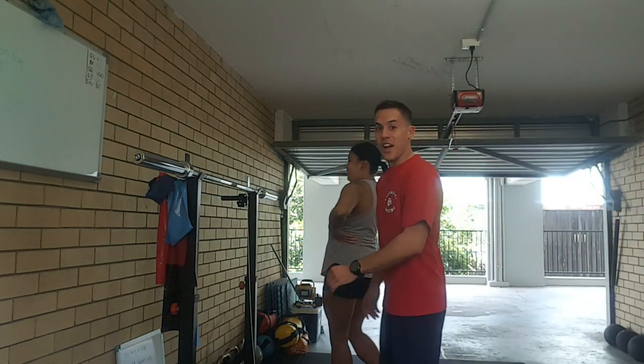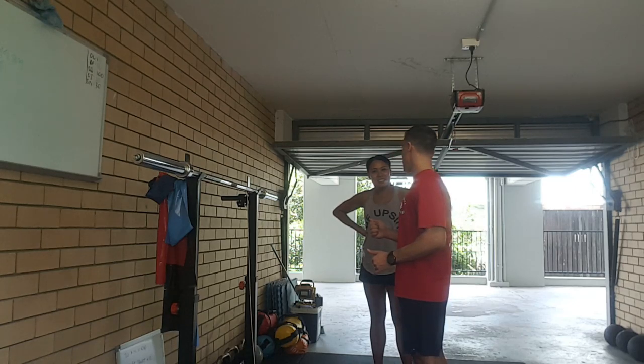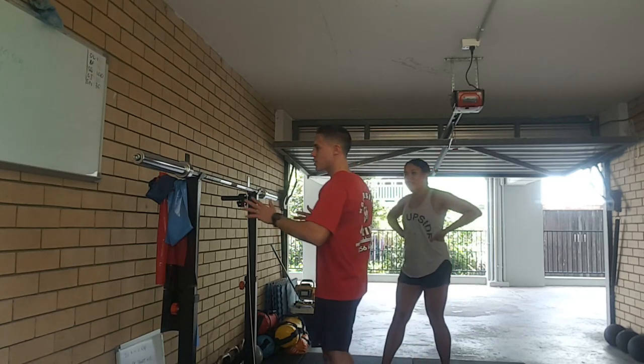Did you pick that one? No, I didn't. Okay, Xanthus, so we're here to work out. The first exercise we're going to do is the barbell squat, okay? So, approach the bar.